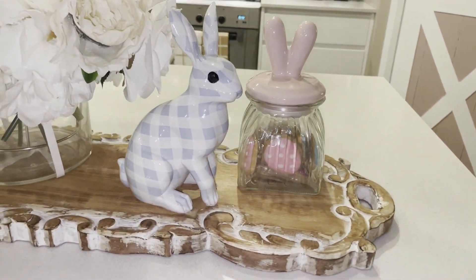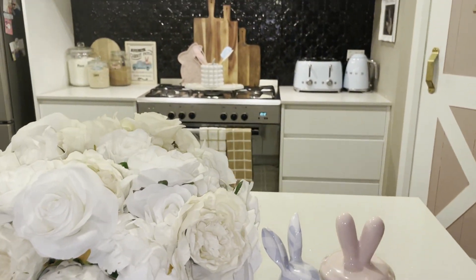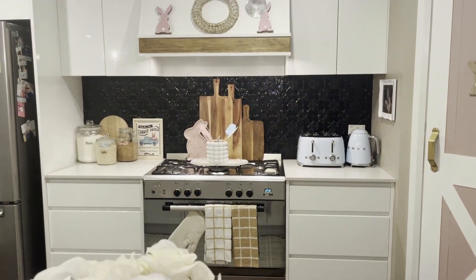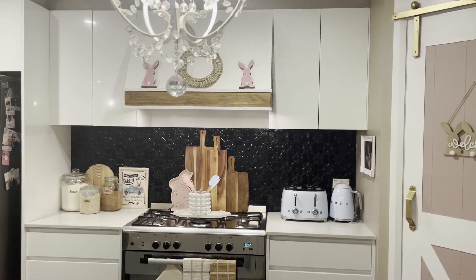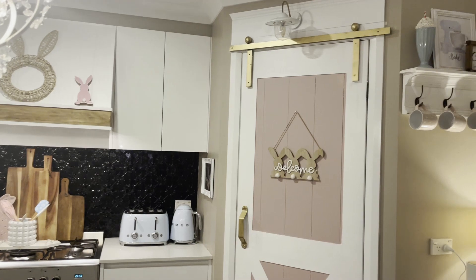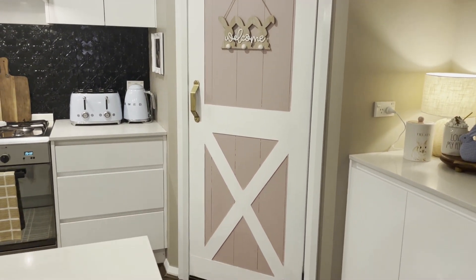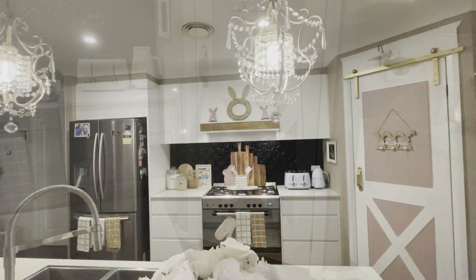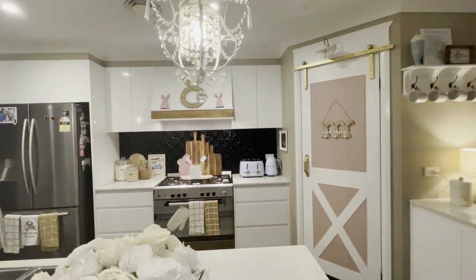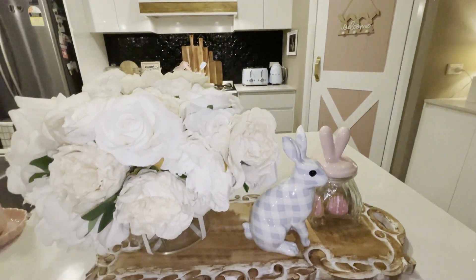Thank you so much for watching, guys. I truly hope you've been inspired to start decorating for Easter this year. Don't forget this is just part one — part two will be next week where I'm going to decorate not one but two parts of my entryway. Don't forget to tap your notification bells so you'll be aware when I upload that. I hope you all have a wonderful week and I'll see you all in my next video. Bye guys!